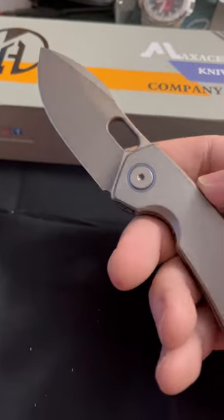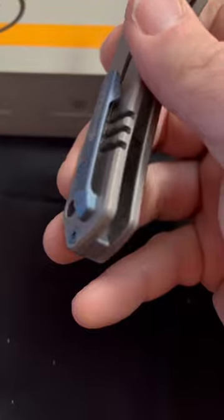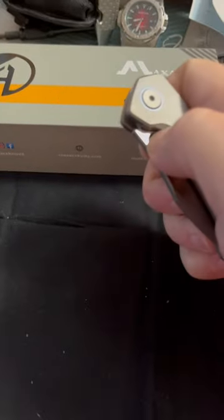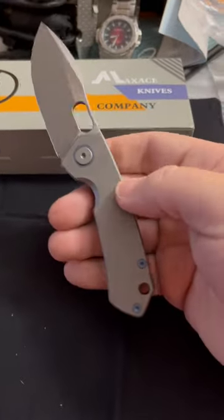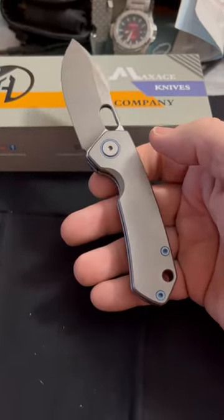Like the looks of that blade pretty good. Little CPM S90V. Clean on the clip. Put it on the drop — thumb. Fits well in the hand, a little small, but it fits in the hand.